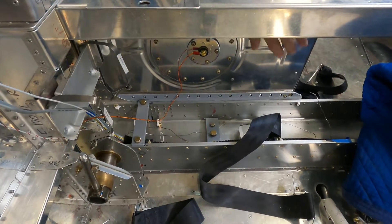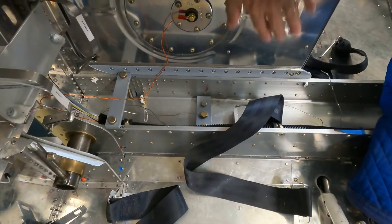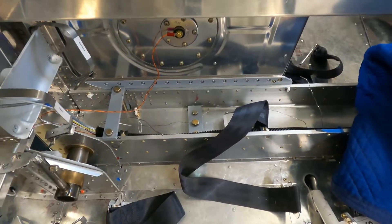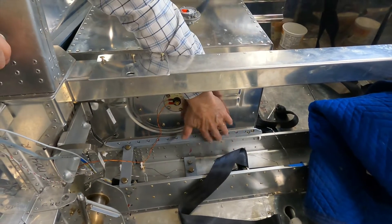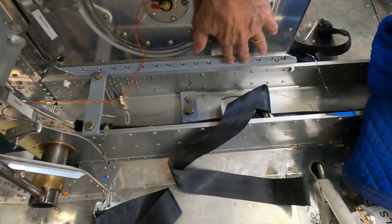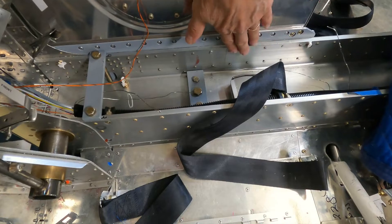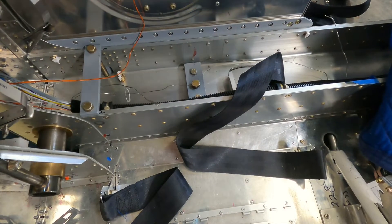We've also installed the spacer plate. This spacer plate came with the service bulletin kit we purchased for reinforcement of the landing gear beam. It needs to be installed between the fuel tank and the landing gear beam because of all the additional rivets installed there.